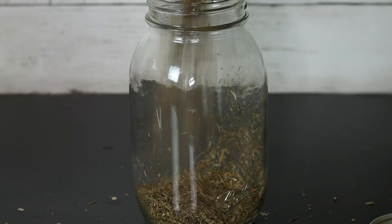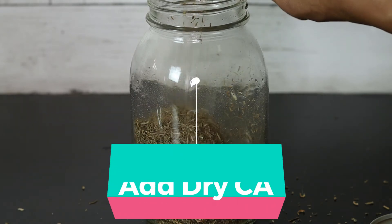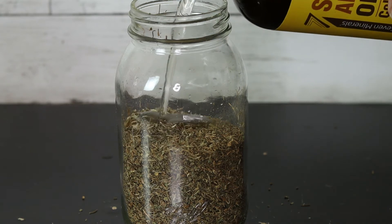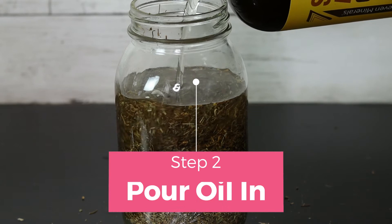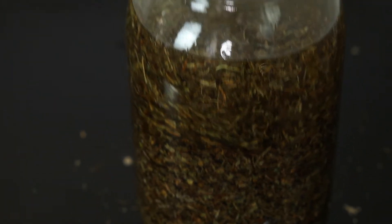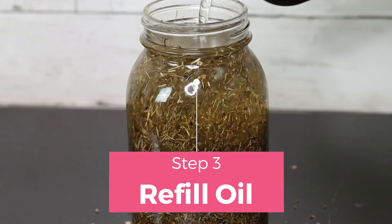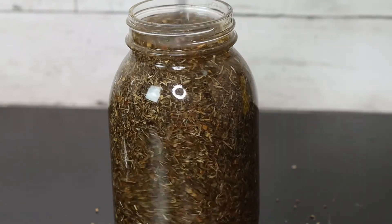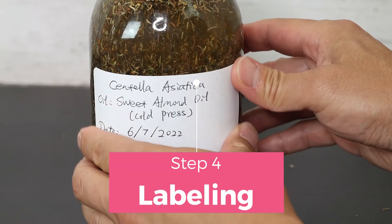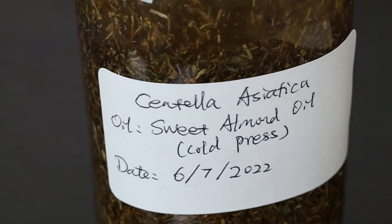I'm using sweet almond oil as a carrier oil to infuse Centella because studies found that almond oil can help reduce stress from UV, reduce stretch marks, and help improve anti-aging — doubling the effects of Centella to remove wrinkles and keep the skin healthy. When you make infused oil, prefer dry herbs because they have low moisture content. This keeps the oil healthier for longer because infusion is done at room temperature with no preservatives added. If there is water in the oil, it creates a chance for germs to grow, which is why dry herbs are preferred.